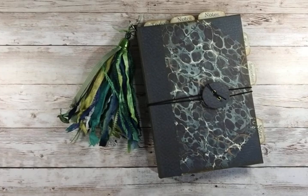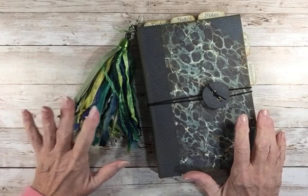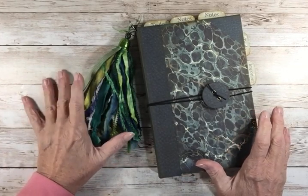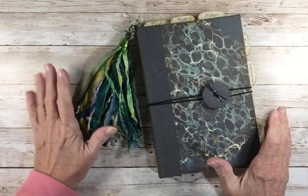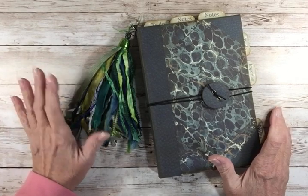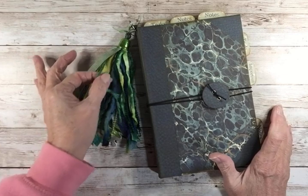Hello, hello. This is Pat with Petrusca Papers. I am out in the Bluebird Bungalow on this Saturday and I am frantically trying to get the journals finished up and ready to mail to my family members who all live in Utah. I've got to ship these and I thought I would show you some of the things that I had gleaned from my morning YouTube surfing.